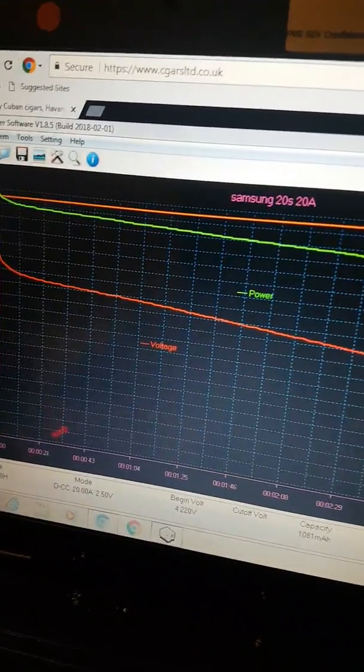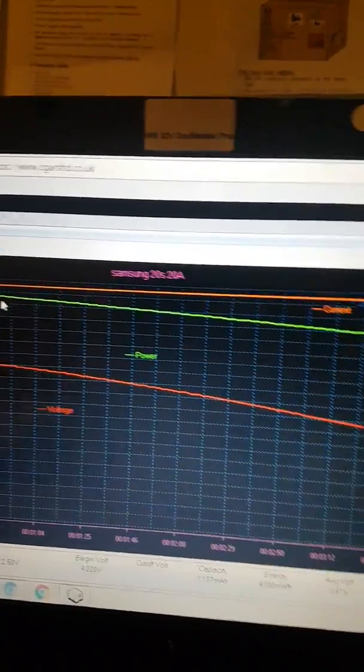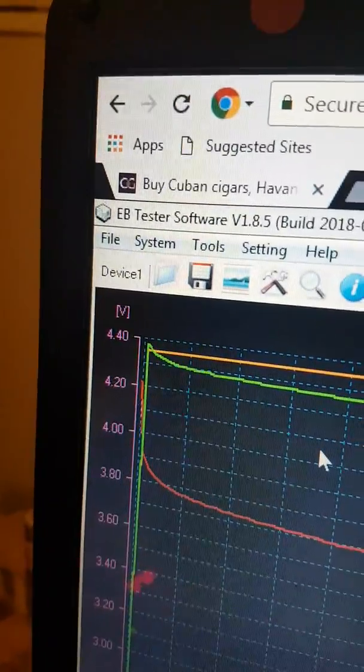It's got a nice power line in green and a nice voltage line in red. The current at the top in orange is a constant 20 amps. I'll configure the settings at the end to change that from 440 to 420.